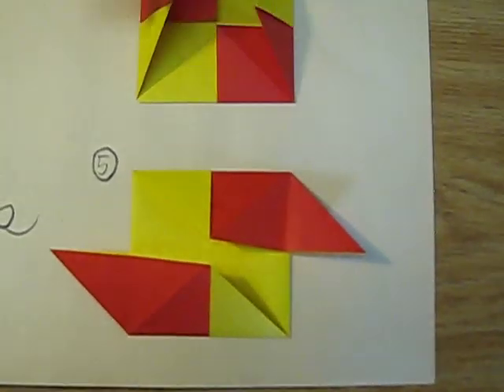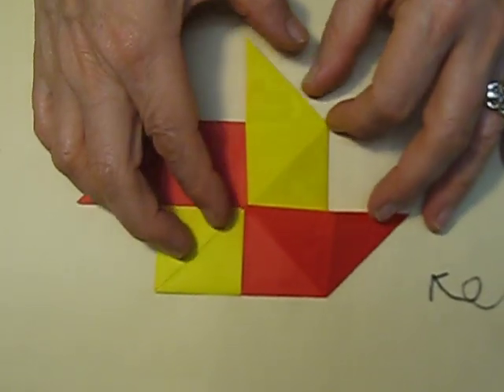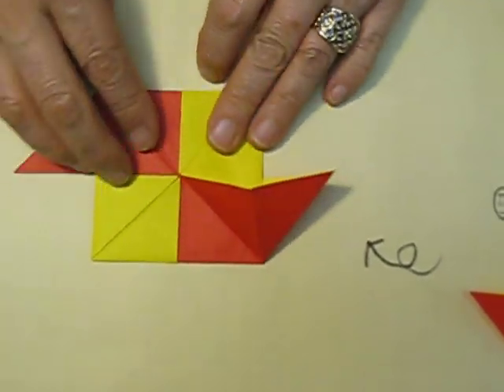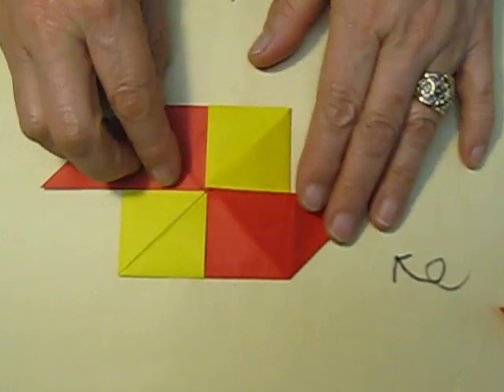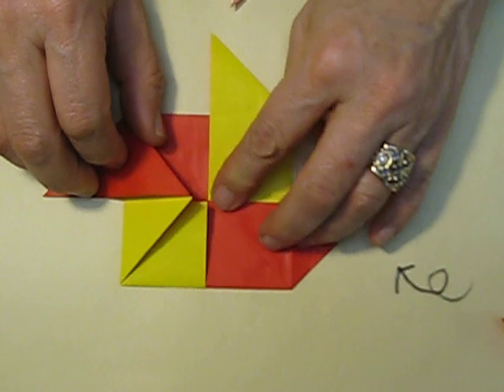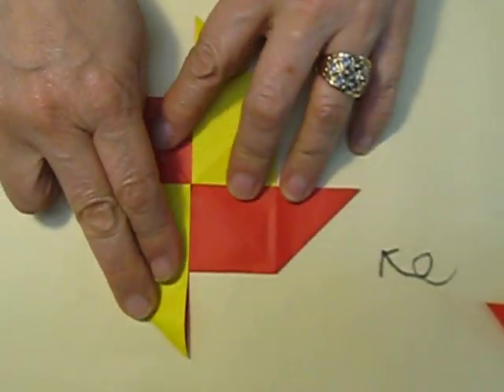Turn it over again. We need to do the same way. Turn it over here. Same way on the bottom with this part — pull it out, pull it out, and make that.